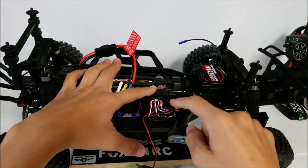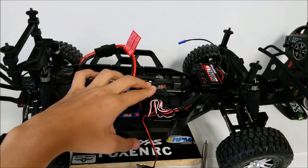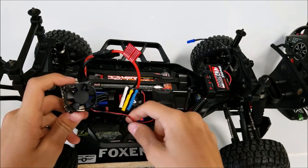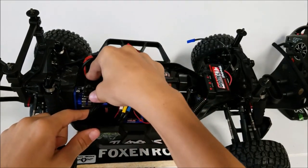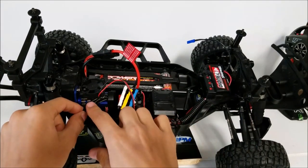I'll cut out me putting in all the screws so it's not too boring. Now that we've got it all back in and the wire hooked up into the receiver, I can place it onto the motor.